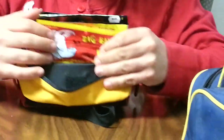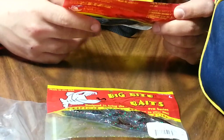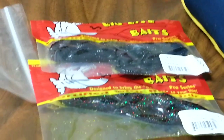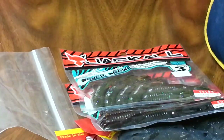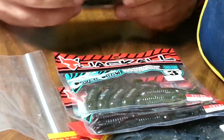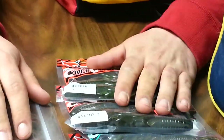In here I've got the Big Bite Baits Swimming Croc in June Bug red and green flake, and Swimming Croc in black and blue. The Jackal Cover Craws — two packs of those and a three-inch; I recently picked those up. I've got the Jackal Cover Craws in the four-inch in Green Pumpkin Pepper and Watermelon Pepper.